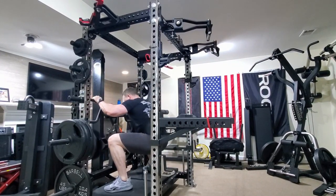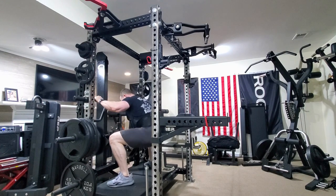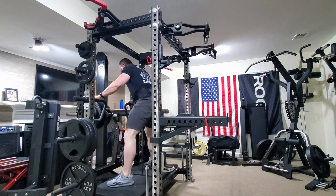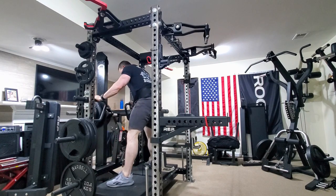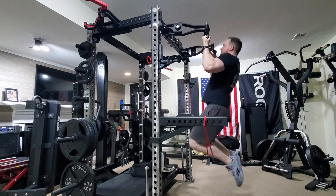We have a combo set making another appearance here towards the end of this strength block where the intensity and volume ramp up. I'm doing a wide stance belt squat variation — on the other lower day earlier in the week I do a narrow stance, then the wide stance here to focus on the adductors and get strong in both positions. I was a little gassed after this one because we moved right on to some band-assisted chin-ups.